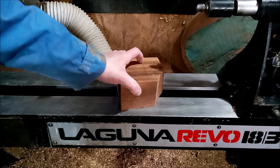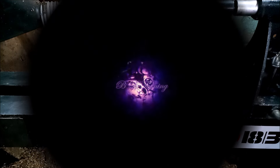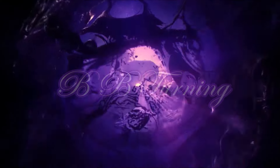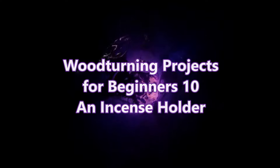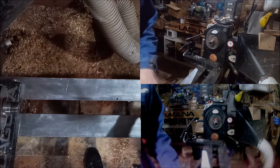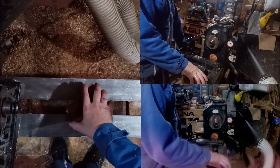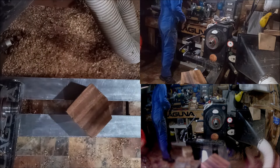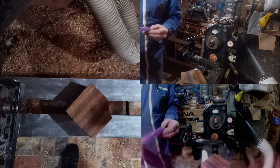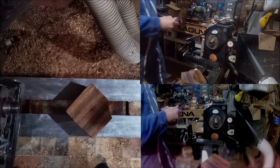Okay, this is the last in the projects for new turners series, and this time we're going to tie everything together. This week we're going to use a lot of the stuff I went through already, and what I'm going to make is an incense holder for these incense sticks.